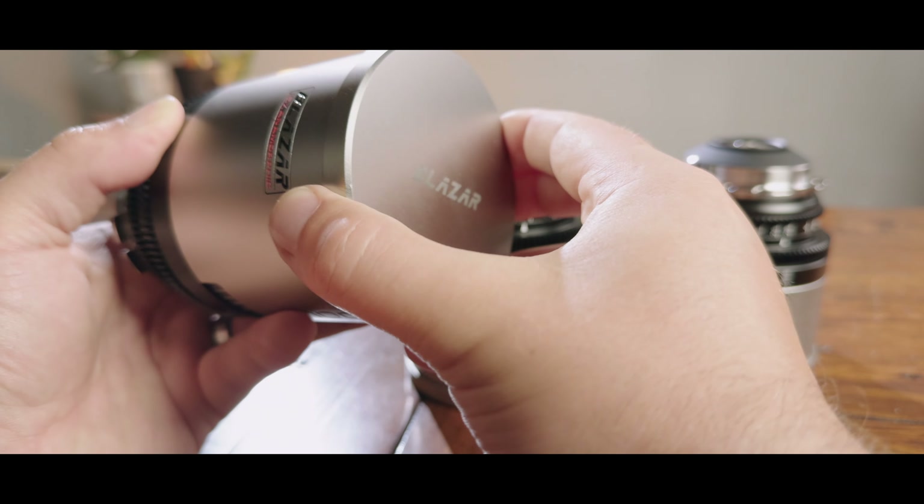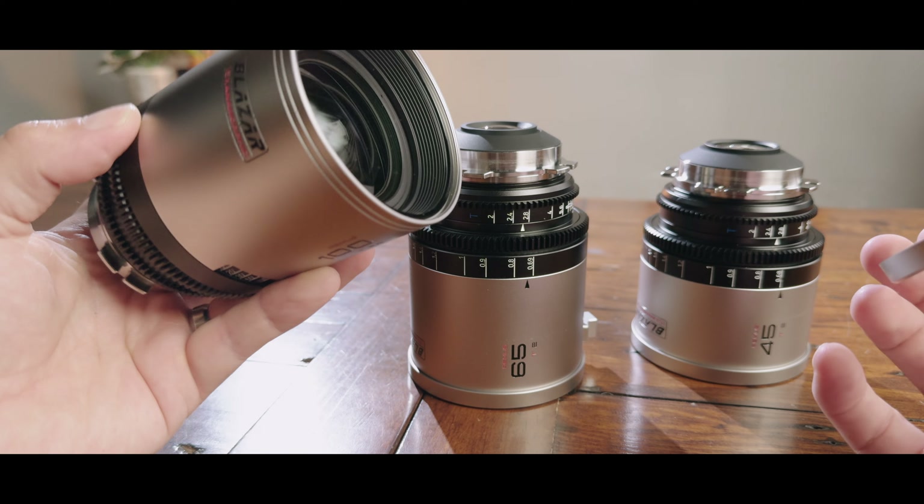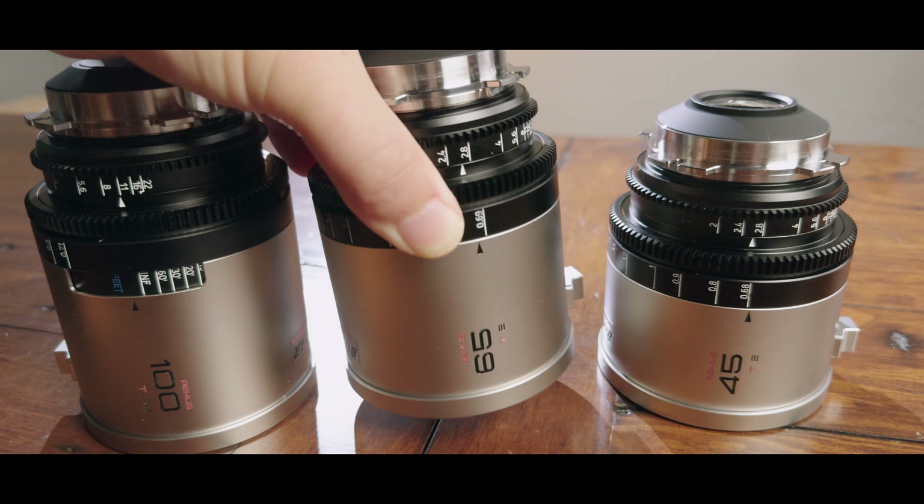But in my opinion, all of those options have had shortcomings. Recently, a new set of anamorphics have been released by the former Great Joy team and they might just be the best budget anamorphics money can buy right now — the Blazar Remus.